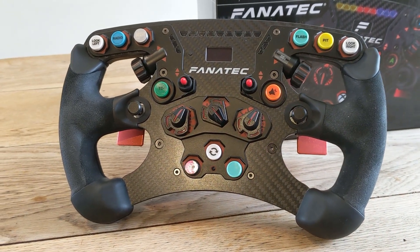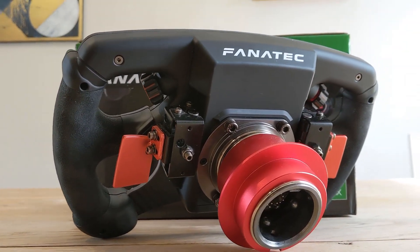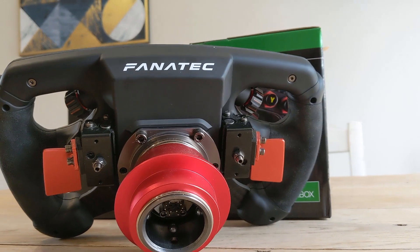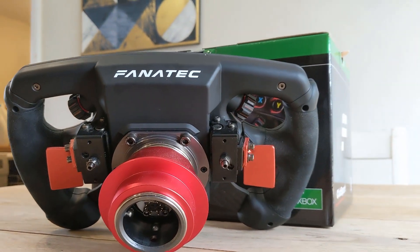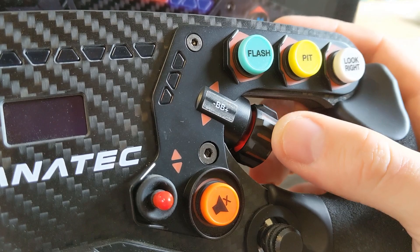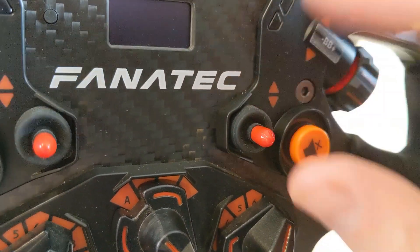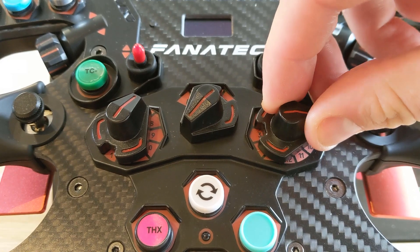If you're browsing the Formula wheels from Fanatec, the main reason you'll choose the Formula V2 over the F1 Esports or Formula Carbon is for the inclusion of the extra buttons and dials. The thumb dials, rotating switches, and flick switches seen here are all extras that the Formula V2 boasts over lesser models.